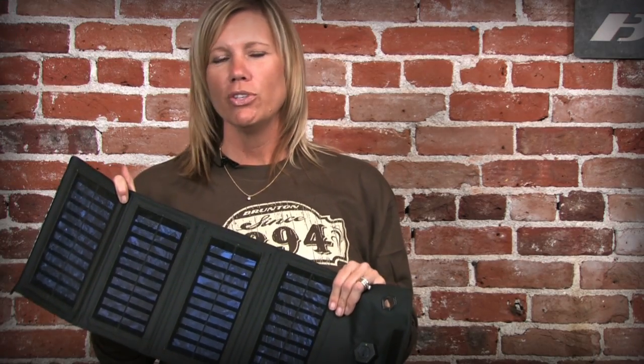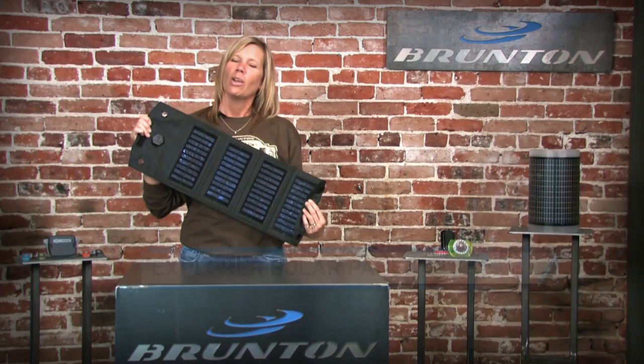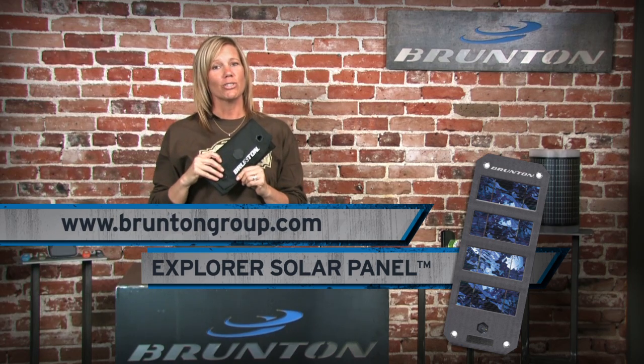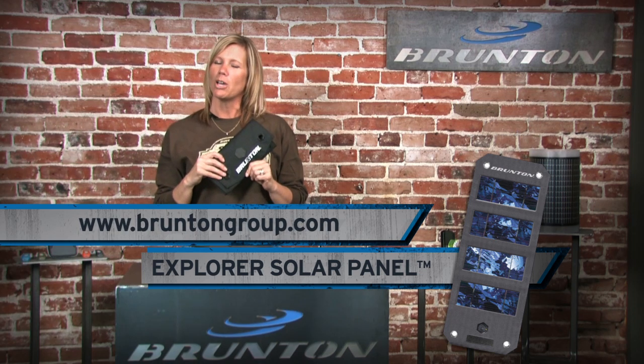To store power for nighttime hours and maximize the use of your Explorer Solar Panel, use it to charge your Inspire Power Pack. Thanks for checking out the Explorer Solar Panel. Don't forget to like us on Facebook and tell us about your outdoor adventures. We have a lot more to offer, so make sure you check us out at BruntonGroup.com.